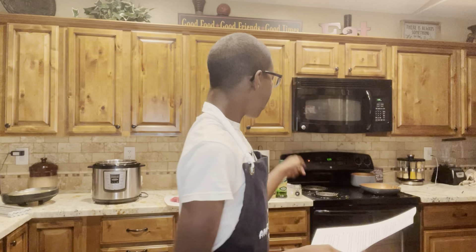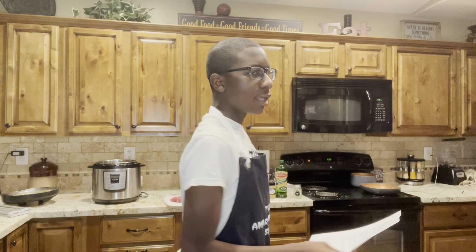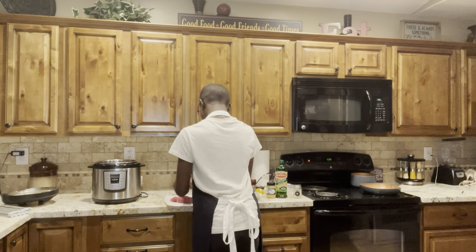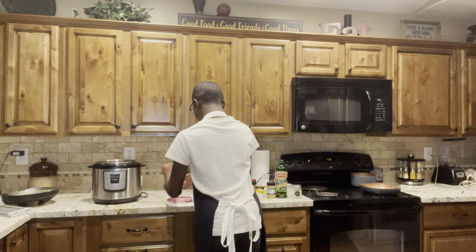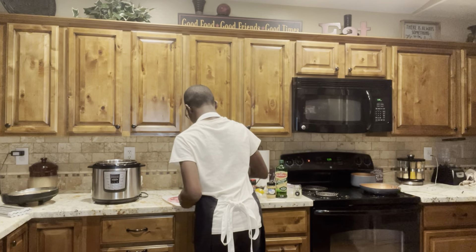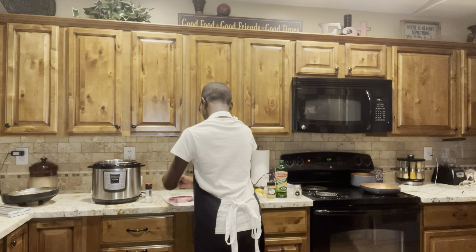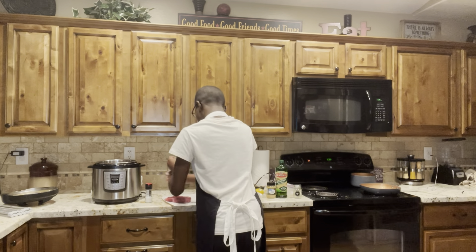So first I put butter and olive oil in the skillet and then add seasonings to it. Then I put salt and pepper on both sides of the steak — not too much though. Both sides, just remember that. Put it on both sides. Now pepper. Both sides.